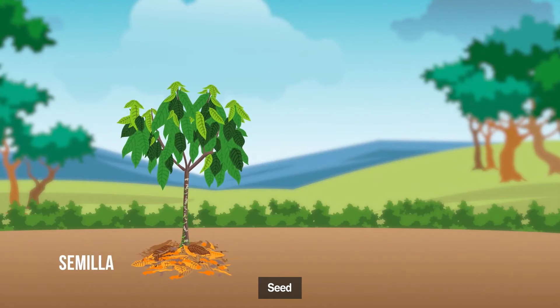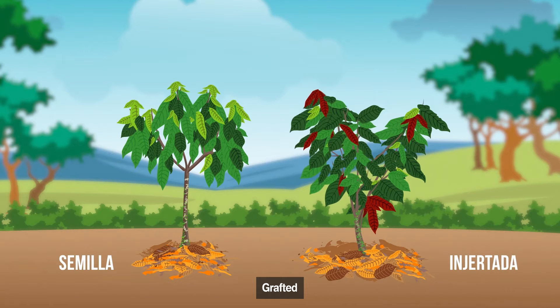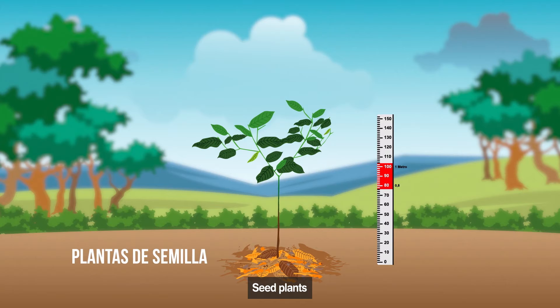For formative pruning, the type of plant must be considered, whether it is from seed or grafted. In seed plants, the trunk grows vertically between 80 cm and 1 m, and stops its growth to form a horquette. From the horquette, three to five main branches that are born will form the crown. Formative pruning in these plants will guide the growth of lateral branches and their height.